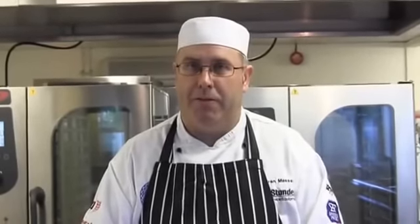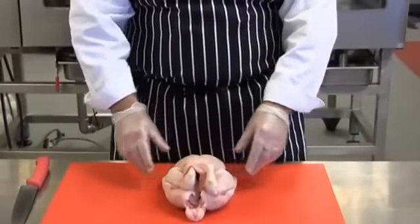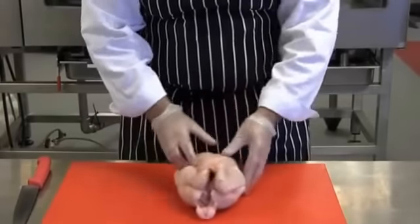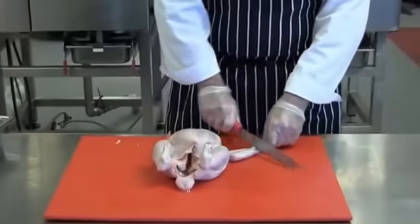First of all I'm going to cut this first chicken into 8 pieces. This chicken is about 1.3 to 1.4 kilos. I'm starting with the chicken on its backbone with the breast uppermost. First of all I'm going to remove the wing tips.